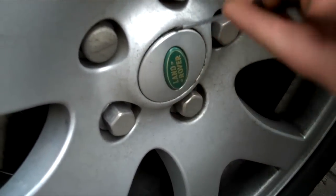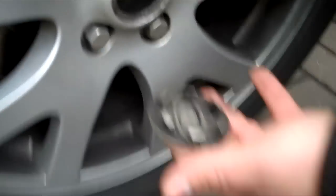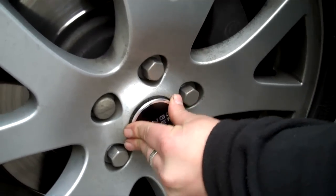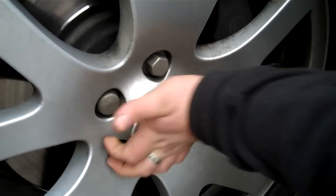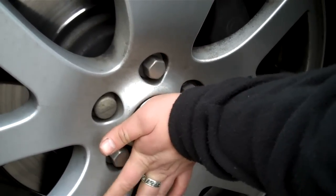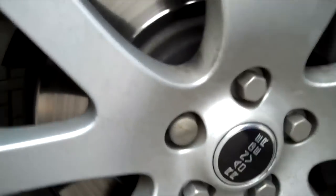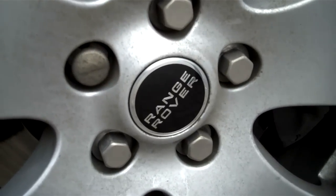Just push it in there and lever it up — pop it out. Then the new ones are just a question of popping them in. The new ones always fit in a bit firmer; it seems with time the plastic clips get a bit weaker. You'll see that one snap in there — and yeah, that's the upgrade, as easy as that.